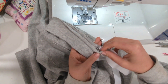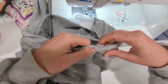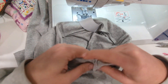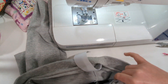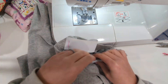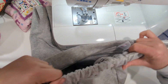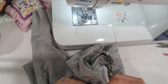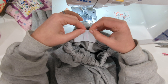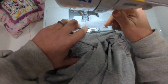Then thread the elastic through the waistband in that opening you left. I like to mark the same side of the elastic on the short end so I make sure my elastic doesn't get twisted while threading it. Once you have the elastic all the way through with your safety pin or bodkin, overlap the elastic edges by half an inch and stitch them together back and forth a few times with a zigzag stitch to hold it in place.